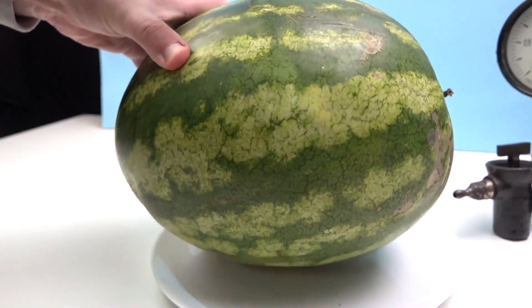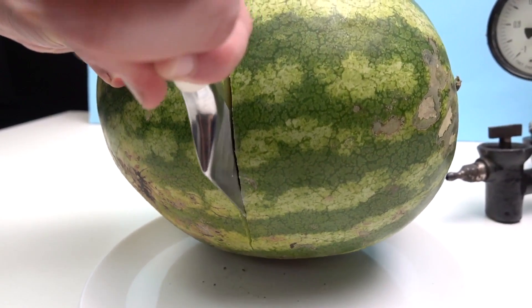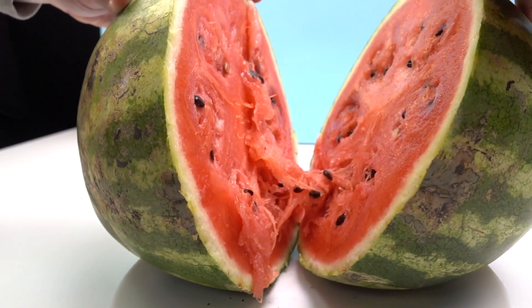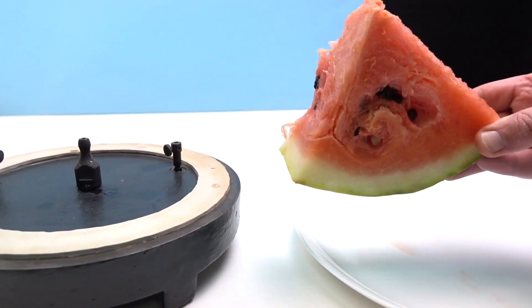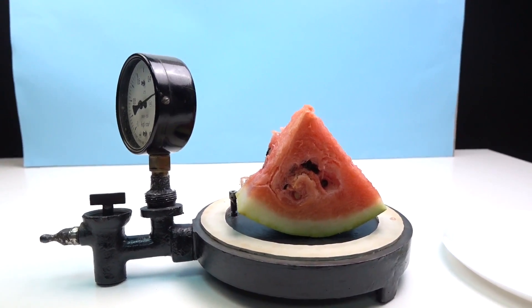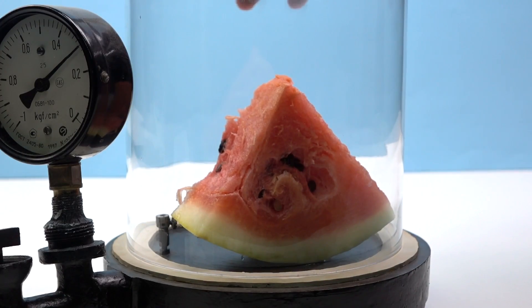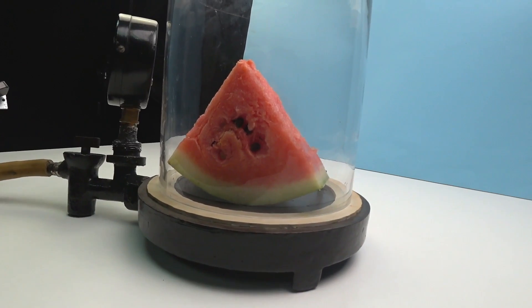We decided to cut the watermelon and place it in the vacuum by pieces. Let's start with this. Holy, it smells so good. Maybe I don't need to make this video and I just take this watermelon and eat it behind the scenes. Just kidding.